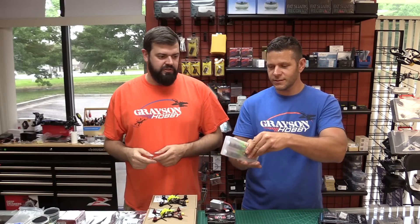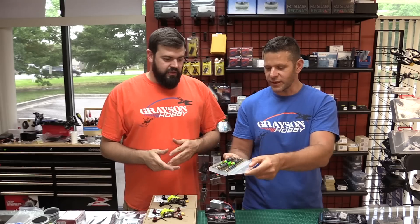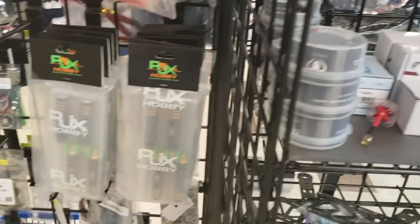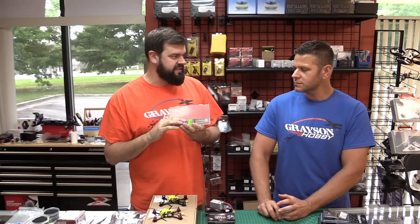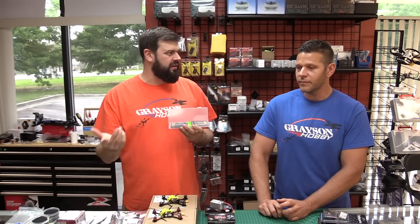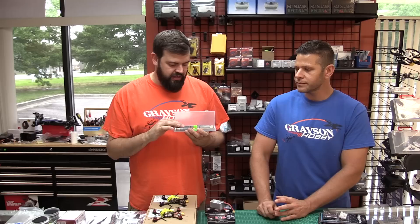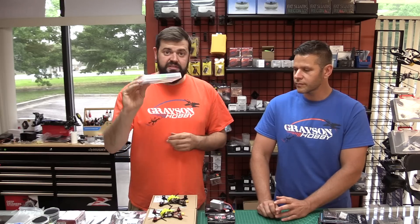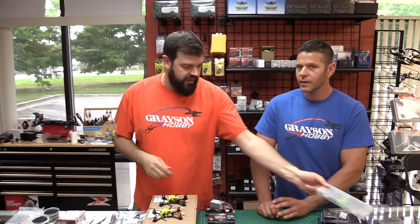If you need tools, we got X-Hobby Allen wrench kits in — hex wrenches in 1.5, 2, 2.5, and 3 millimeter. A lot of guys ask me about tools and we haven't had good ones for a while. We had the Rotorite ones for a minute, but I think these are actually nicer. They come in a nice little plastic case so you don't lose them — great for your bag.